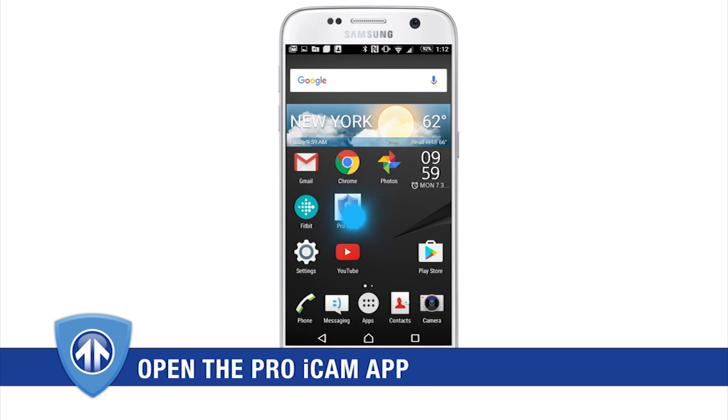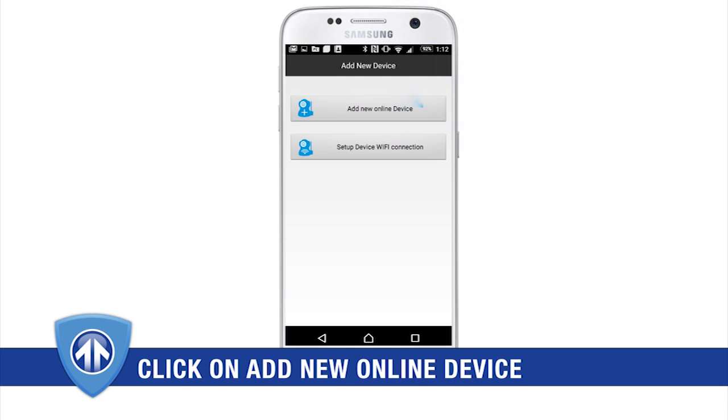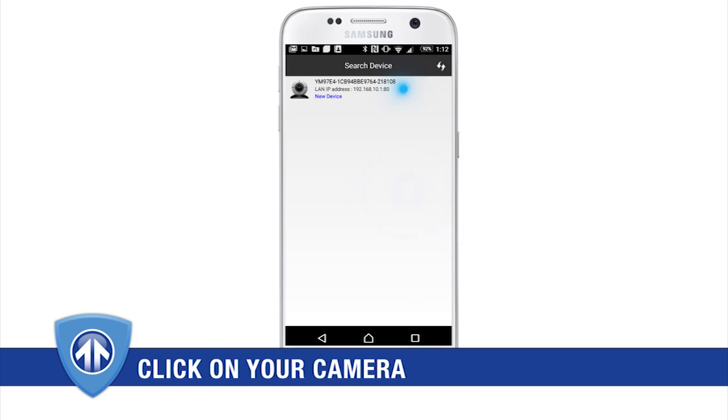To add your camera, open the Pro iCam app and click on the plus icon in the upper right hand corner of your screen. From here, you can either manually enter the UID of your camera, do a QR scan, or search via LAN, and then click the OK button.